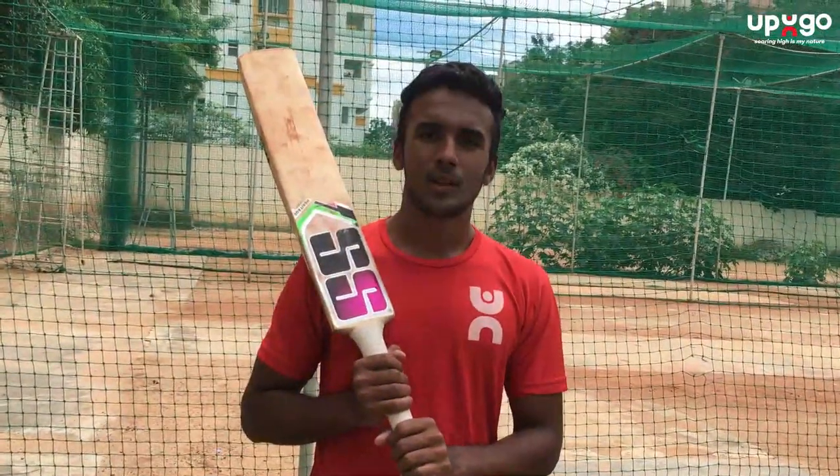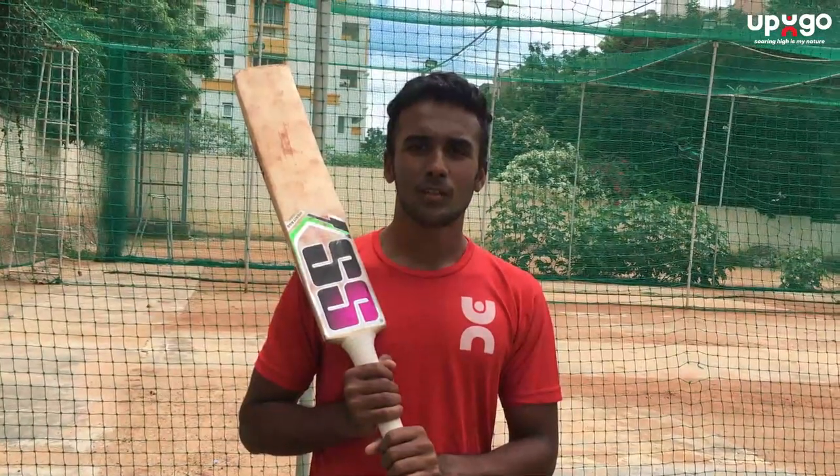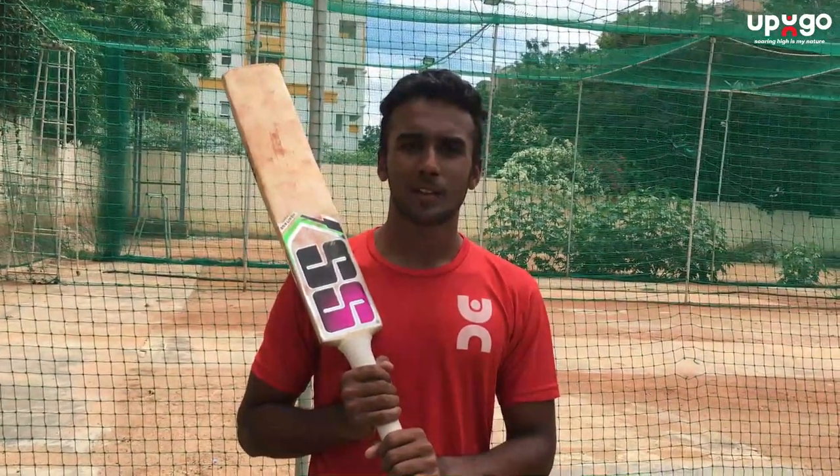Hope you liked the video guys. Tune into our YouTube channel every Tuesday for more cricketing drills and technical aspects of cricket.